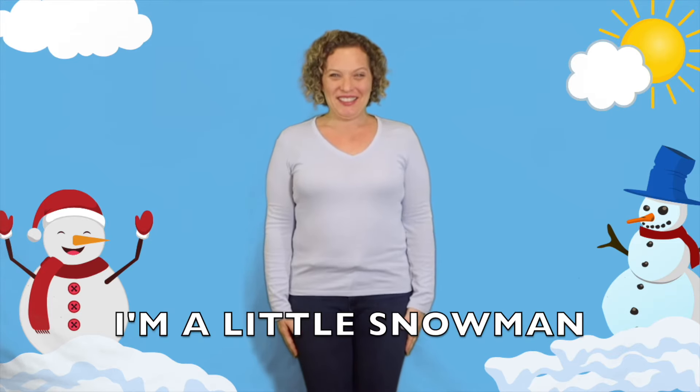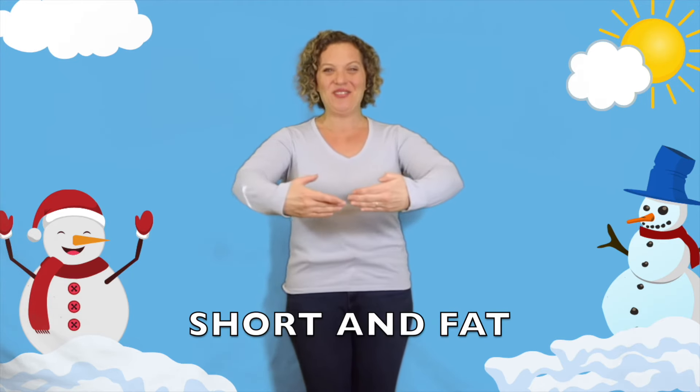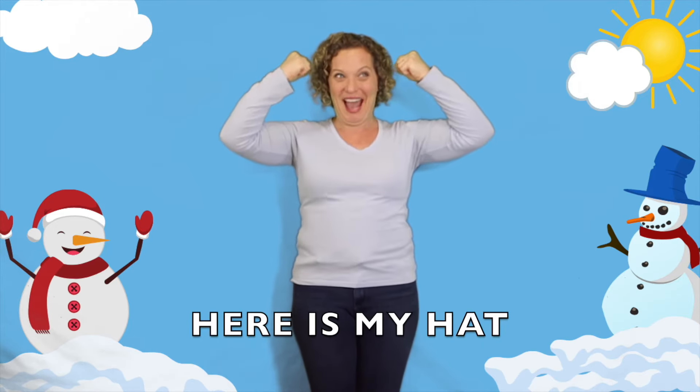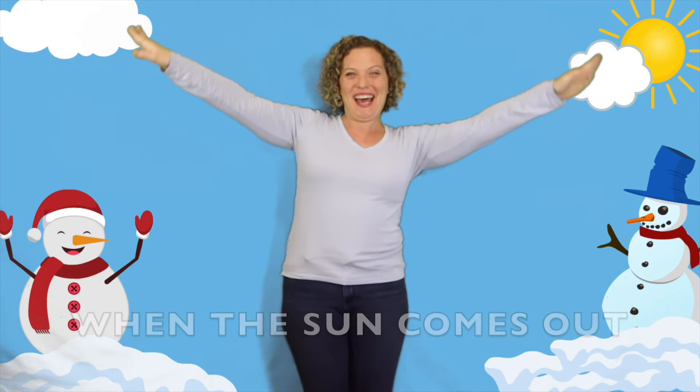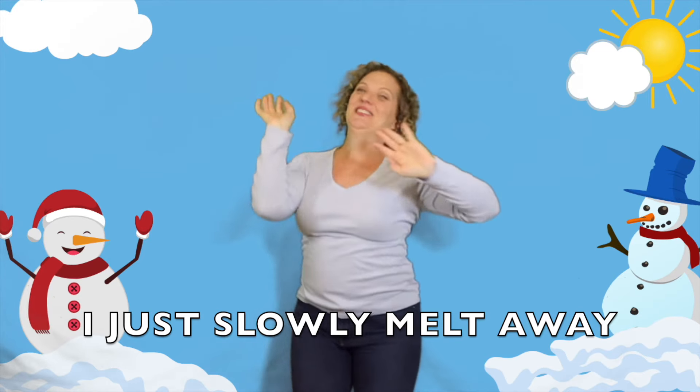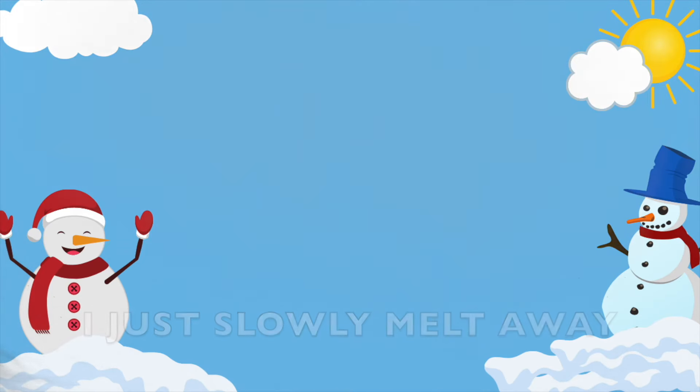Here we go! I'm a little snowman, short and fat. Here are my buttons, here is my hat. When the sun comes out I cannot play, I just slowly melt away. All right, one more time — let's do it fast!